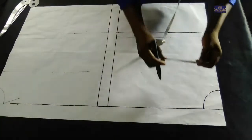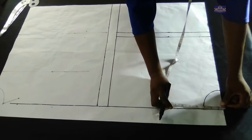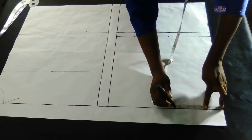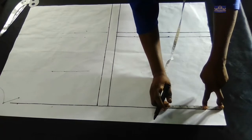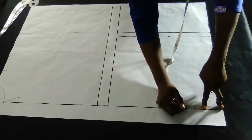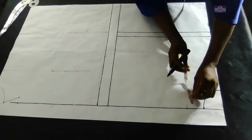The shoulder measurement I'm working with is 12 inches. 12 divided by 2 gives you 6 inches, plus half inch seam allowance gives you 6.5 inches. Because this dress is going to be a sleeveless dress, I'm going to minus 1.5 inches from 6.5 inches, and that gives you 5 inches. So I'm going to mark five inches.